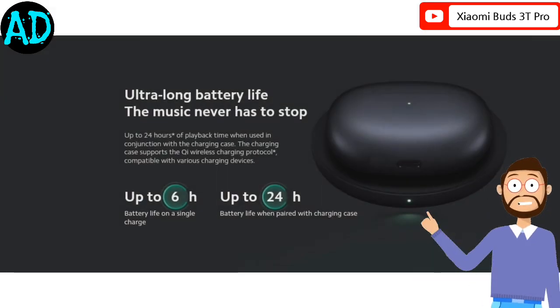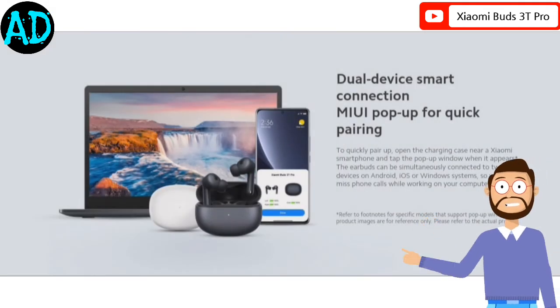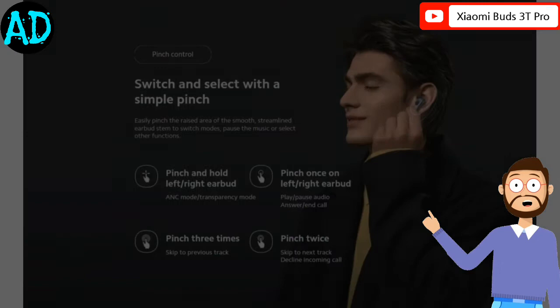So friends, how did you like these earbuds? Do let us know by commenting in the comment section of the video, and please subscribe to our channel.